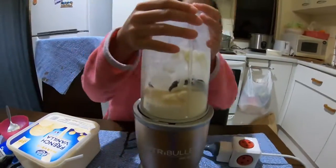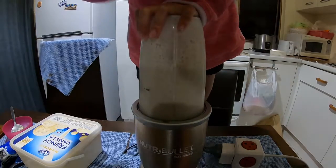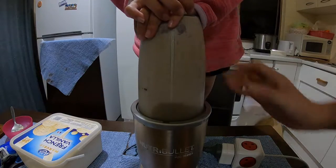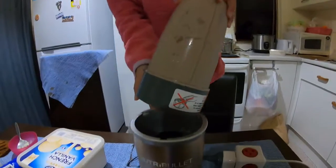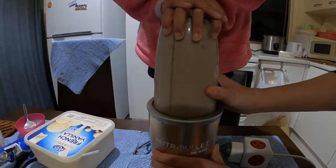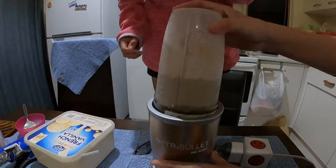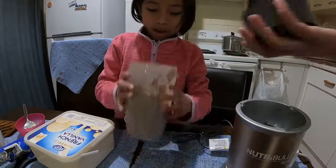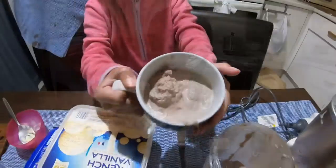Now I'm gonna run the blender. I've got a cup now and I'm going to add the milkshake. You've made the cookies and cream milkshake.